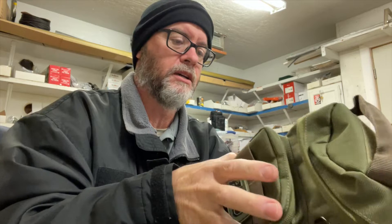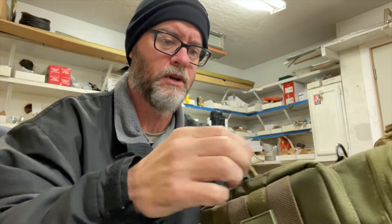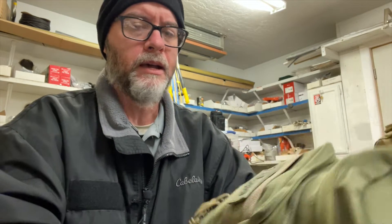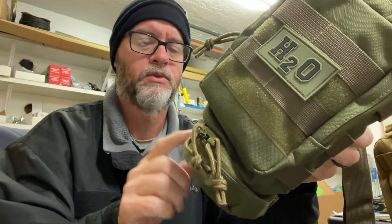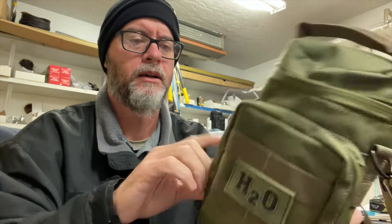It also comes with a shoulder strap. I started seeing these on Amazon and had considered ordering one, but then I was watching some videos from Dave over at Really Big Monkey. He has one or two that does not have this bottom pouch — which, by the way, will hold like a tuna can really nicely.